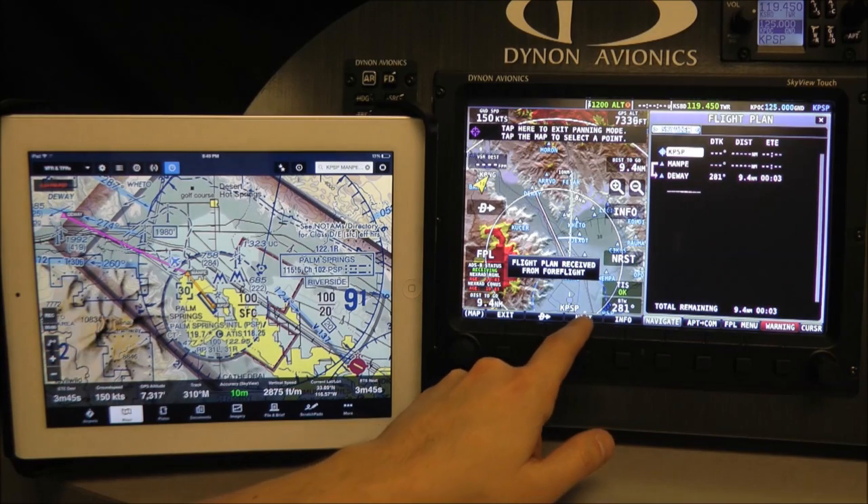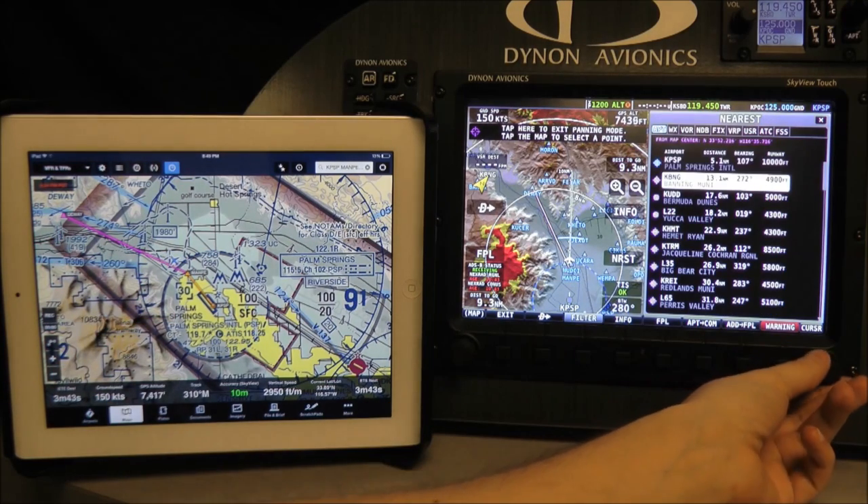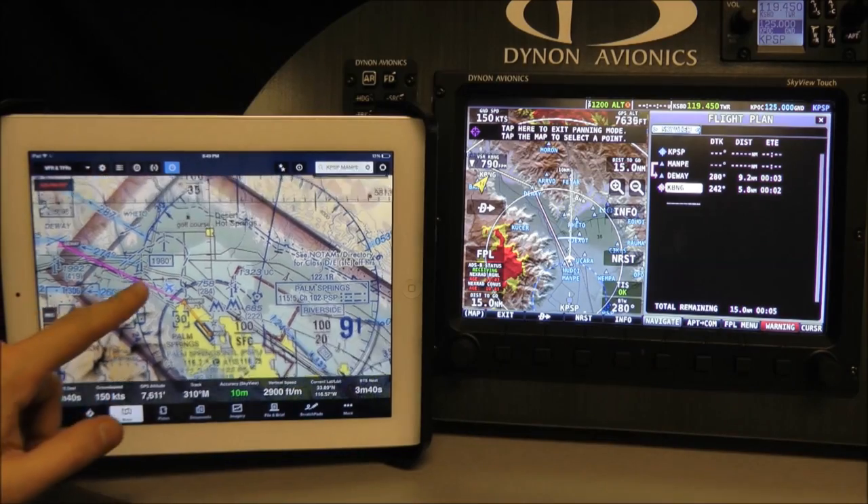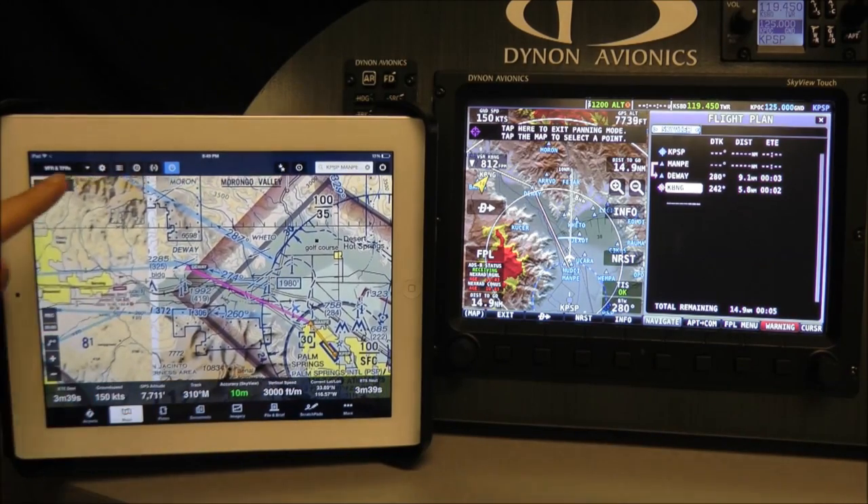You can also make changes to your flight plan in Skyview. I'll quickly add an airport to the end of our flight plan. And now, to bring it back to ForeFlight, we just touch the panel icon at the top of the screen.